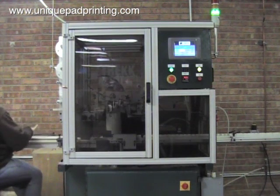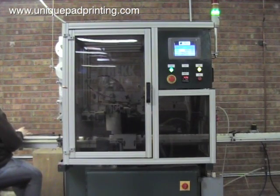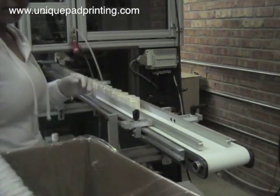Welcome to UniquePadPrinting.com. In this video we will highlight our foil banding capability for nearly any shaped cap, closure, collar, or dispenser shroud. This type of product decorating is often used by the health and beauty and personal care industries.